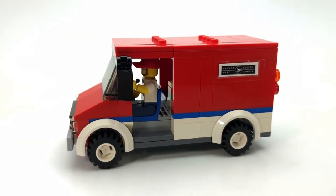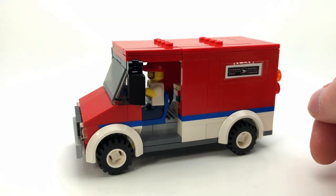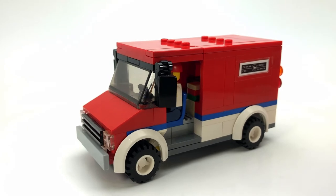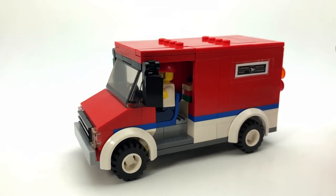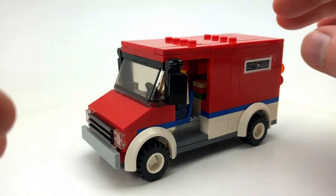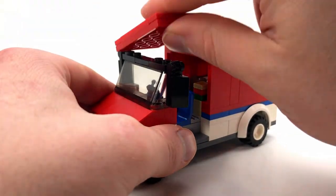It has the right look more or less. There are different models of step vans and different companies make them. As I said, this one's not meant to be anyone in particular, just going for what a step van looks like.